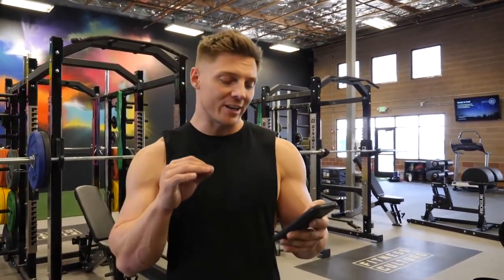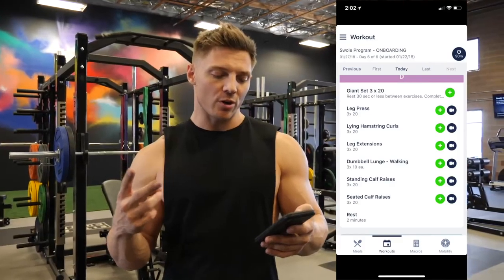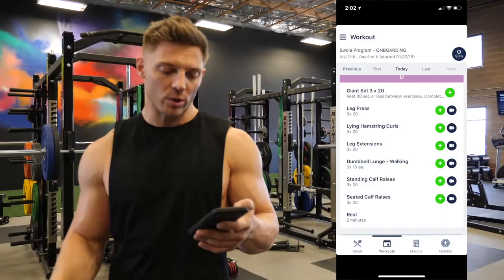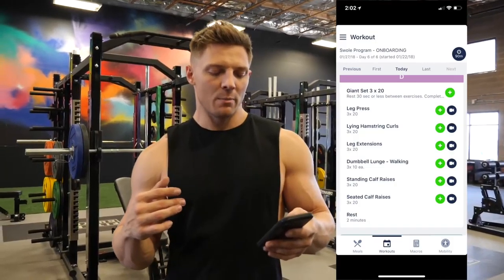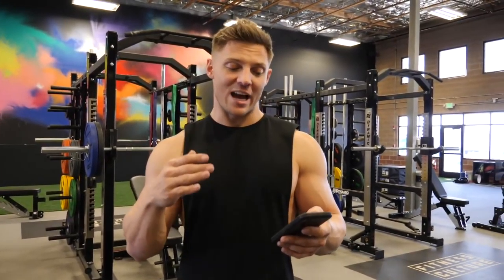This giant set is three sets of 20 on each exercise. We're going to start with leg press, lying hamstring curl, leg extension, dumbbell walking lunge — 10 each side for a total of 20 — standing calf raise, and seated calf raise. No time between exercises, just 30 seconds or less. After doing 20 reps on leg press, 30 seconds to get to the next thing isn't a whole lot. Rest two minutes between rounds, and then we've got two more rounds.